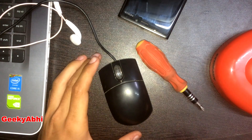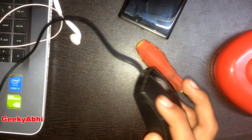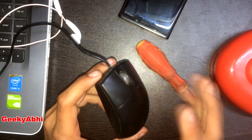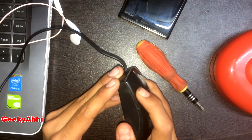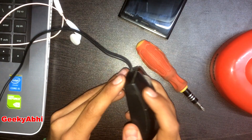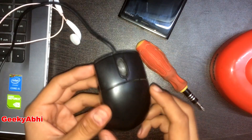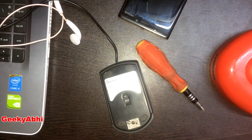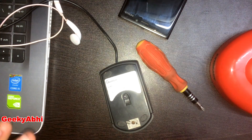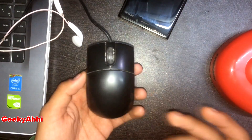When we press click and nothing happens on the computer, and when we apply some force on the mouse click, then the computer responds. In this video I am going to show you how you can repair your mouse. By applying this method, you can neglect purchasing a new mouse — you don't need to purchase a new mouse.